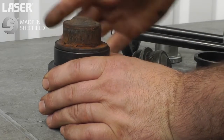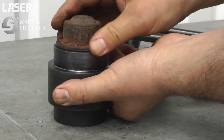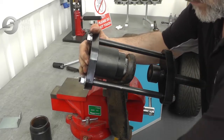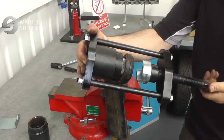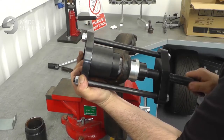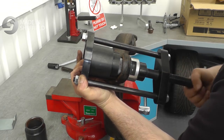If the new ball joint does not fit snugly in the adapter, turn the adapter over and use the other side. Then assemble in the press frame together with the small insertion adapter. Steadily turn the screw to push in the new ball joint.